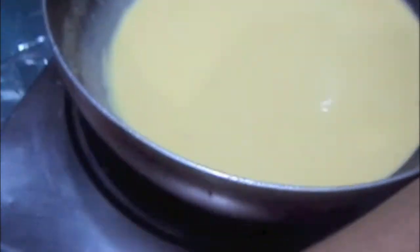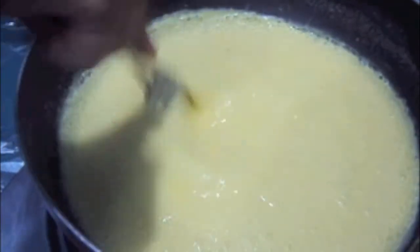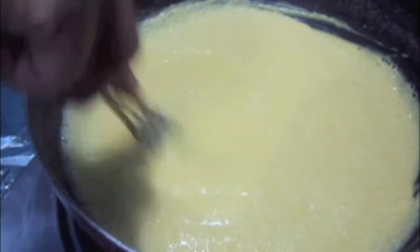Now we will cook it on slow flame and continuously stir it. Stir it continuously or else there will be formation of lumps in the batter. As you can see, it has now started to get thickened.